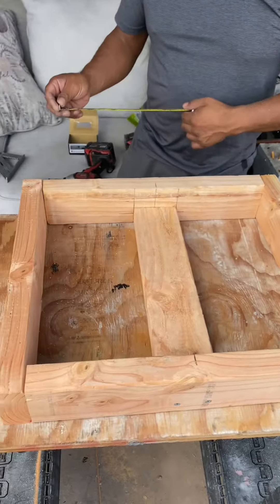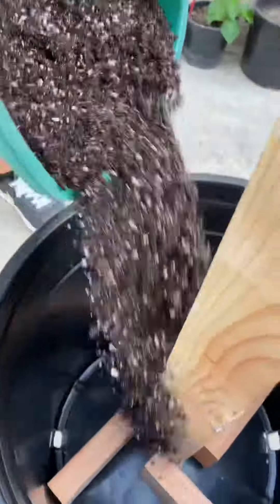We cut a 14.5-inch block, placed it in the center, and screwed it in. We finally attached it, and now it's time to fill the pot. It's important to use a well-draining mix.